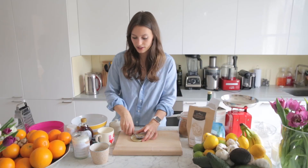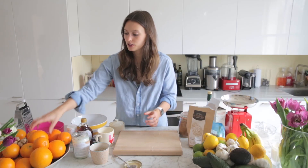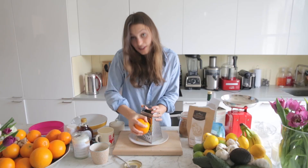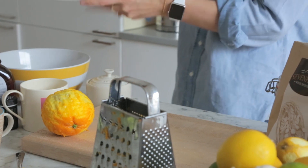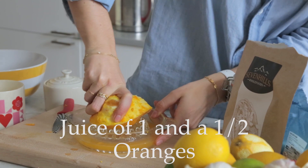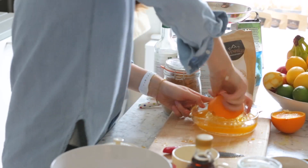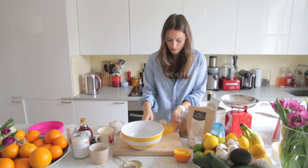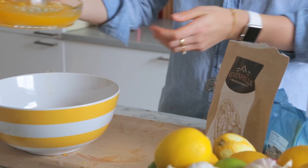While that's melting, we can start getting everything ready. So we need the zest of one orange — it smells so good. Then you can just pop this into your mixing bowl while we get the juice from the orange, and pour all that amazing juice into the bowl.